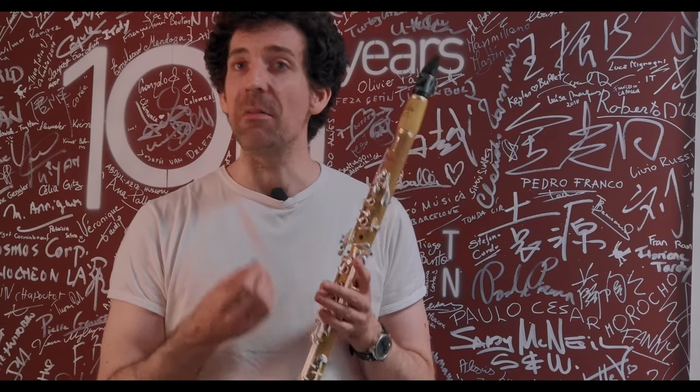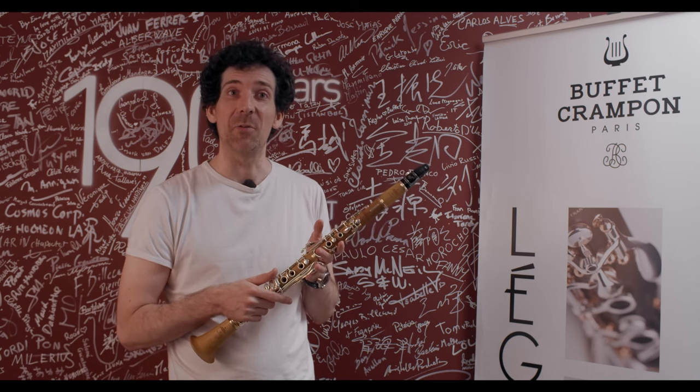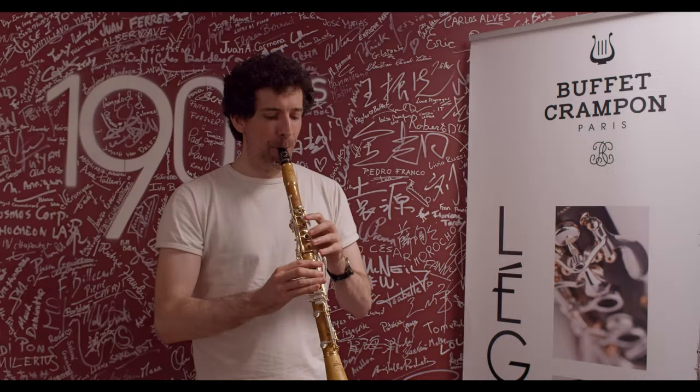Boxwood gives a very special sound, and as you said there are a lot of similarities with period instruments. It's not a smaller sound, just a different sound — very warm, very colorful, not very powerful. It's not made for big projection, but that's not the purpose of this clarinet. This clarinet is made to play chamber music, in a chamber orchestra — Haydn, Mozart, Beethoven, Schumann, Schubert — composers who are not using a huge orchestra.